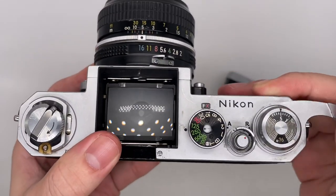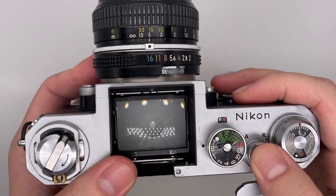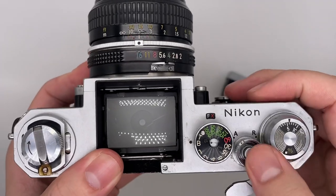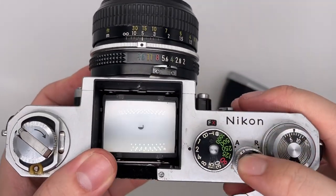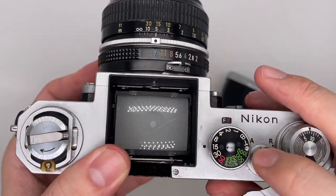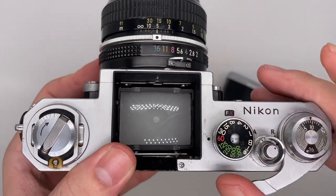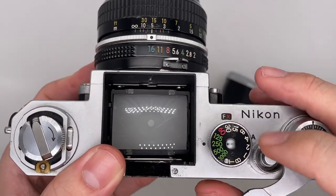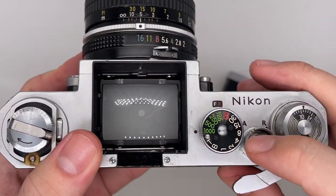Now I'm going to show the shutter speed. Each shutter speed is different. This is Bulb mode — as long as you press the shutter, it stays open. This one is 1/2 second, this one is 1/15, this one is 1/60, this is 1/250, and this is 1/1000.